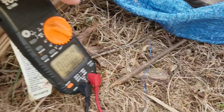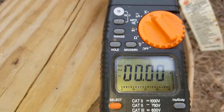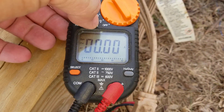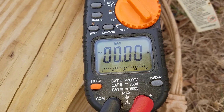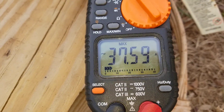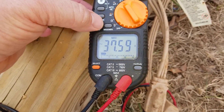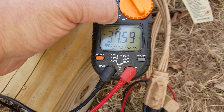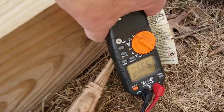I'm going to go ahead and do the inrush current again. Set this to max. Household current, table saw starting. As you can see, the startup is the same on household power. I'm going to take the max off — there it is running with no load on the blade.